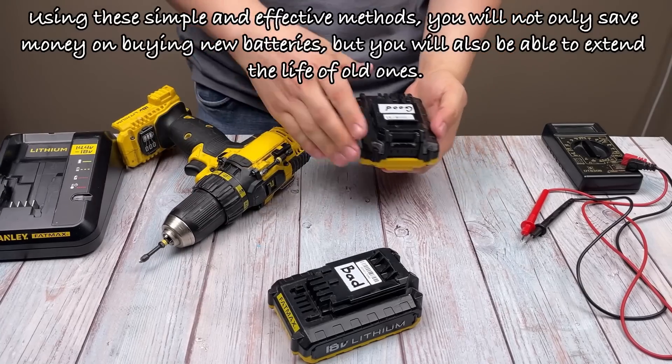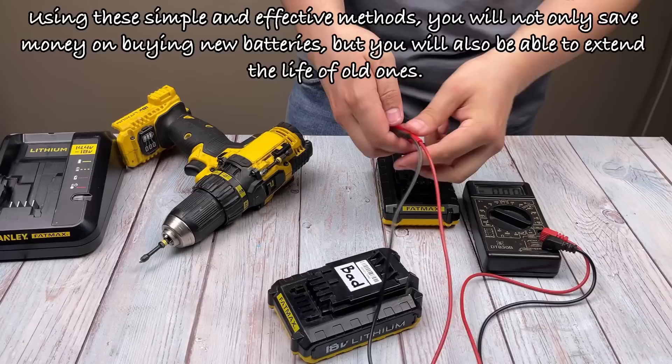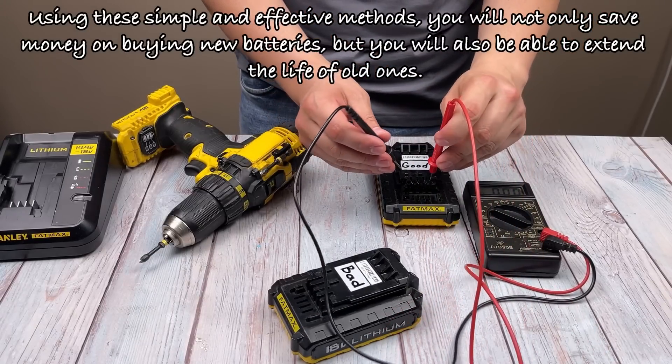Using these simple and effective methods, you will not only save money on buying new batteries, but you will also be able to extend the life of old ones. So, let's take a look at this.